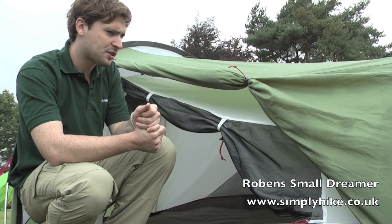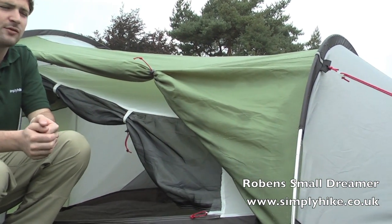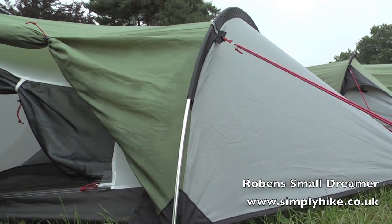Looking at some external features: the material on the outside has a 5,000 hydrostatic head rating, which is nearly double what you tend to find on some other tents, so it's extremely waterproof.